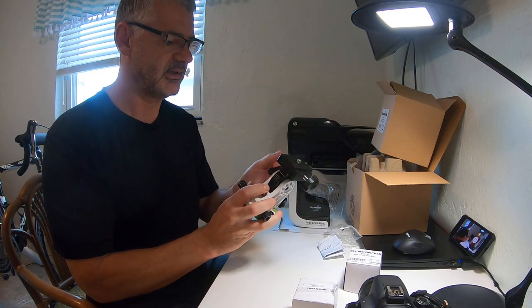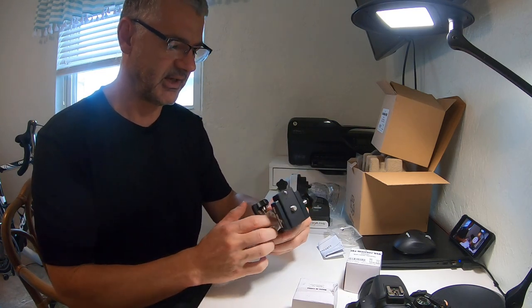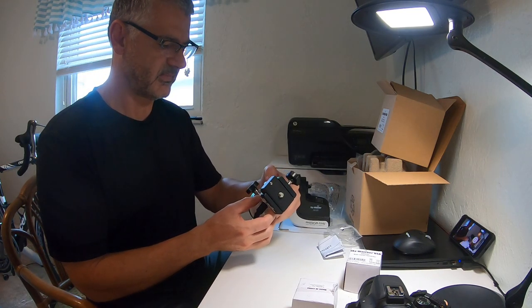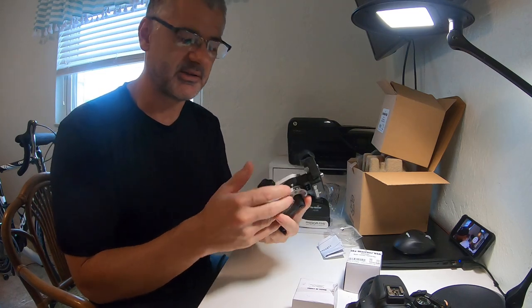I'm actually pretty impressed with the quality of this. It seems very nice — nice scale. It doesn't look flimsy or cheap. It actually looks very, very high quality for, I think, around $50 on Amazon.